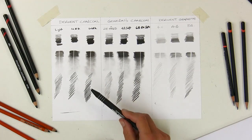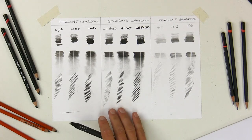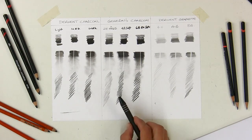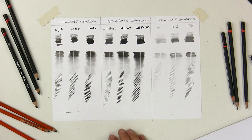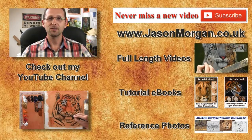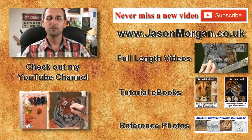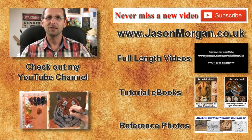I hope you found this interesting. Another pencil type worth comparing would be carbon pencils, so I'll try to do that in a future video, along with features on erasers and sharpeners as well. There are lots more videos on my YouTube channel — subscribe so you don't miss any. On my website, jasonmorgan.co.uk, I've got full-length feature videos, reference photo CDs, eBooks, and the new Easy Trace line art tool. Hope to see you there — see you all again real soon.